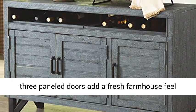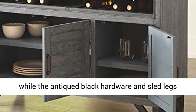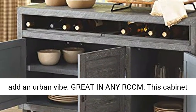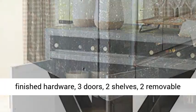The antique blue finish and three panel doors add a fresh farmhouse feel, while the antique black hardware and sled legs add an urban vibe. Great in any room, this cabinet measures 50W x 16D x 31.75H.